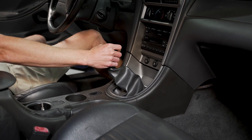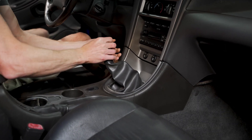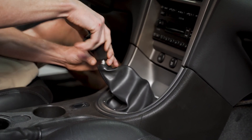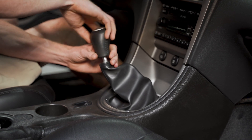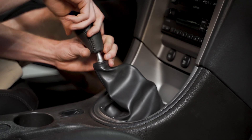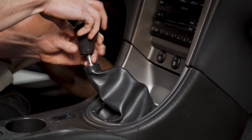Regardless of whether you have a Fox Body, SN95, or New Edge, you'll rotate your shift knob counterclockwise to remove it. This is a factory style shift knob, so we don't have a jam nut. If you have that particular setup, you'll need the correct open end wrench, break the jam nut free, and then remove your shift knob.